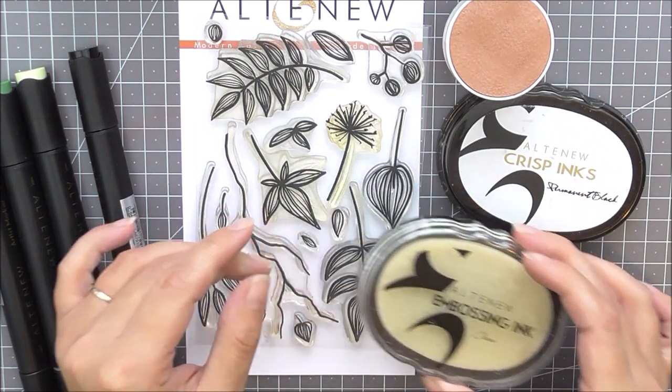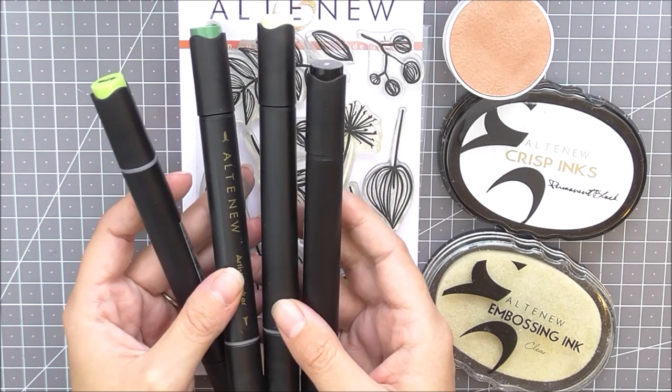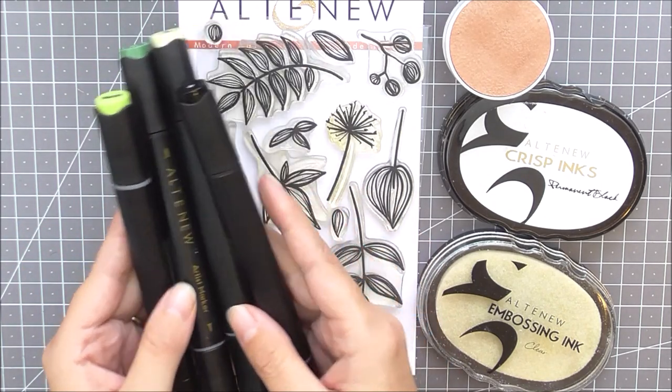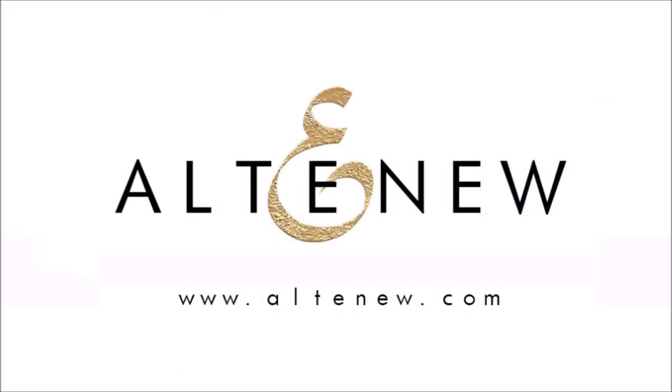An exclusive inspiration guide is also included to help kickstart your creativity. For more information on the Gorgeous Greenery Creativity Kit and other available products, please visit us at Altenew.com.